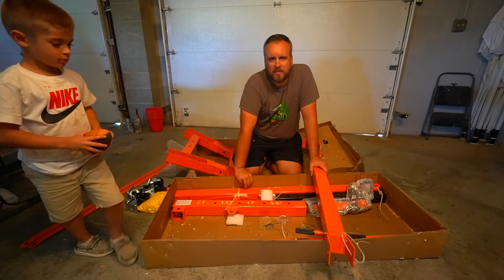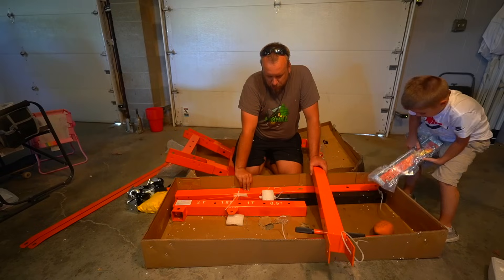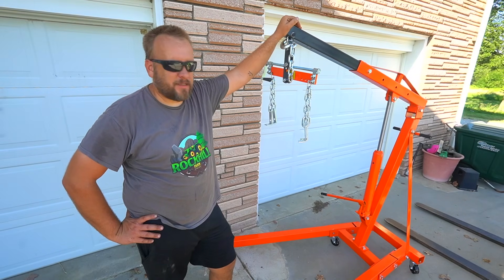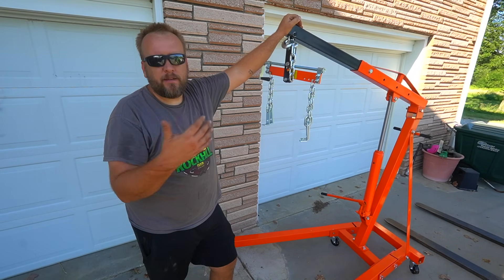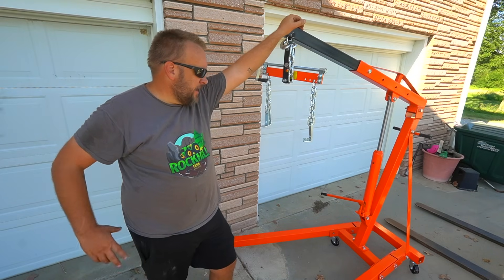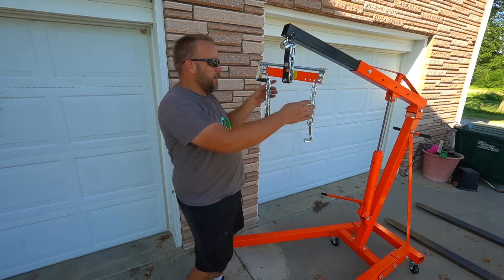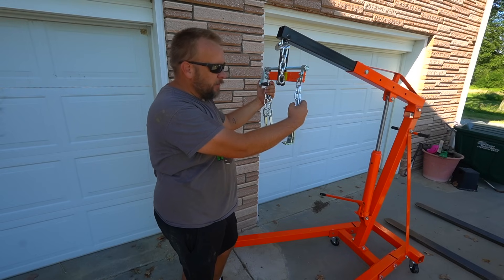Typically I do not do unboxing or assembly videos unless it's something that has a long and complicated assembly. This looks like it'll probably be pretty quick to do. What I've been talking about is an engine hoist — I was thinking, what is freestanding that I can use with the mill, or take out of the way, that has that kind of lift capacity and can reach out over the log? The easiest thing I could think of was an engine hoist. That doesn't mean it'll work — this could be a failure — but it was an idea I had. The hoist was pretty easy to put together; took me about 30 to 40 minutes just because there's quite a few bolts, but it wasn't complicated.